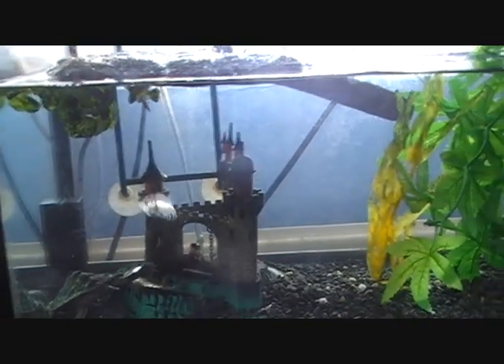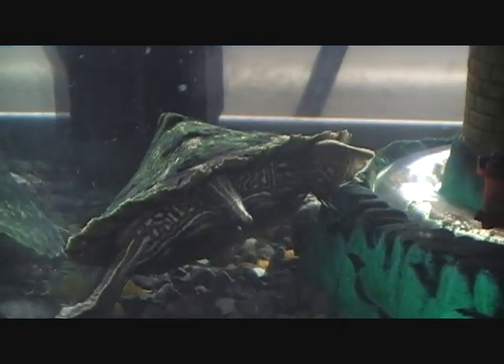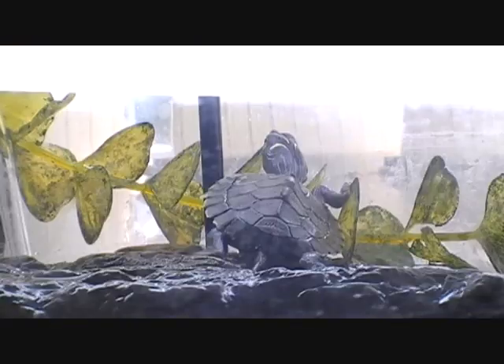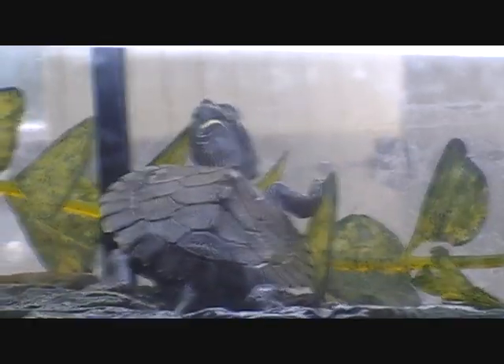He's in the enclosure with my Ocheeta map turtle which is down there. I've been keeping an eye on them for a few hours now and I've seen no bullying — they've been swimming quite happily together, so should be okay.